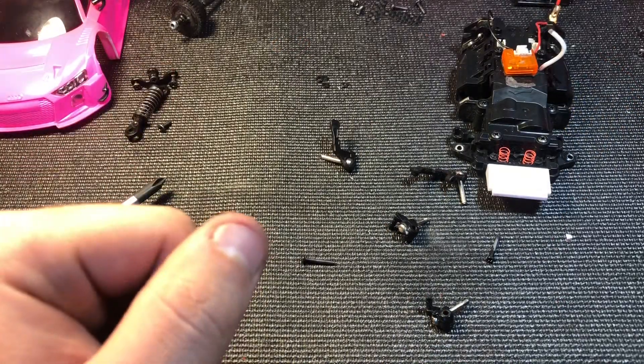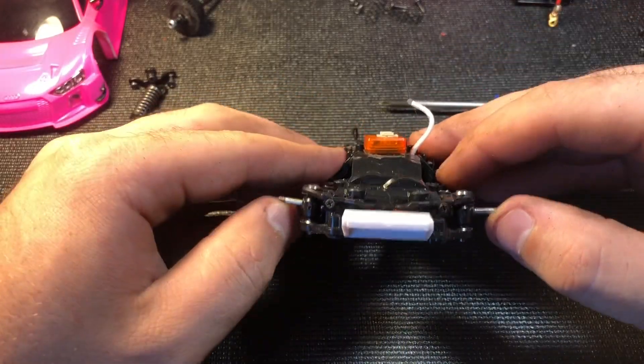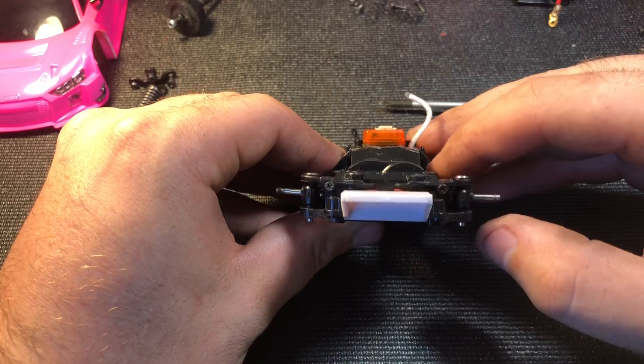Now that we're all done we can start reassembling everything and check to make sure everything is free and nothing is binding. You can see here the whole front end is back together — there is no binding, everything is nice and smooth.